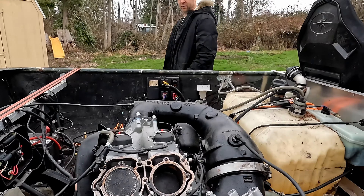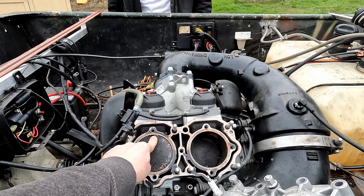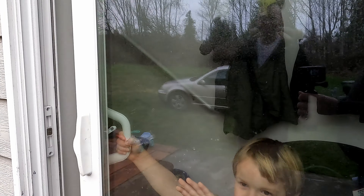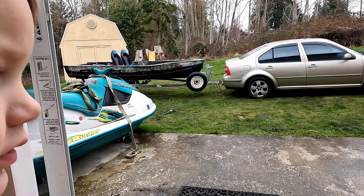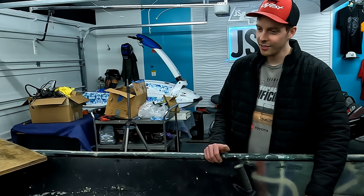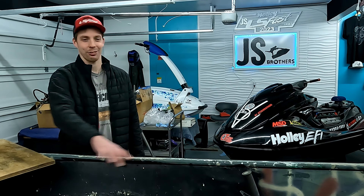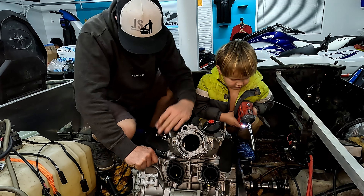We've got this amazing gigantic piece of junk. It really is just completely trash. Are you excited to work on it? We need to put it in the garage. Now Jacob's here and I guess I didn't tell him that we were getting it. I like just how much room you've got. There it goes.